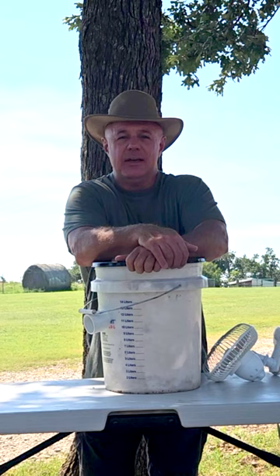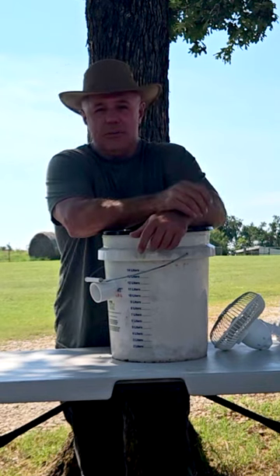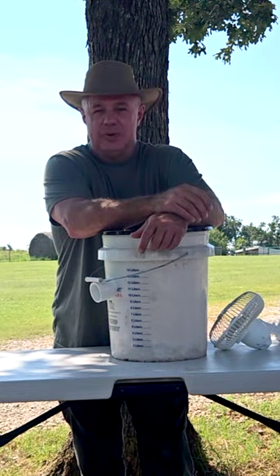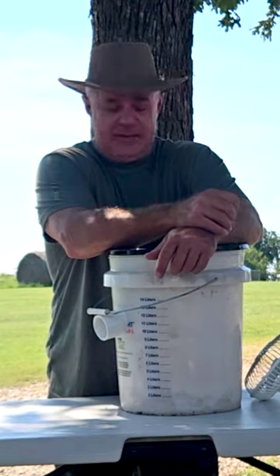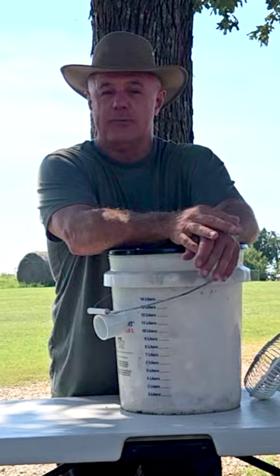I got a little hack to help take some of that summer heat off. You're still going to have to use electricity with this deal, but you're not going to be using near as much as running an HVAC unit. This can work in campers, this can work in tents. You can run it off a solar bank and everything.